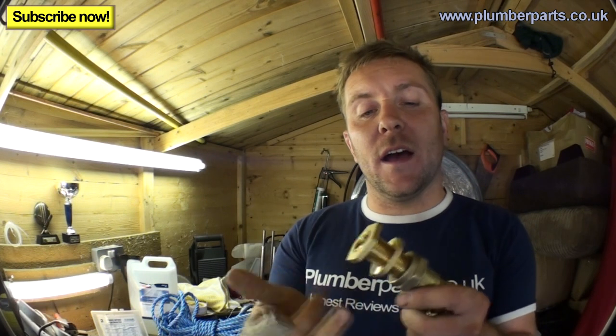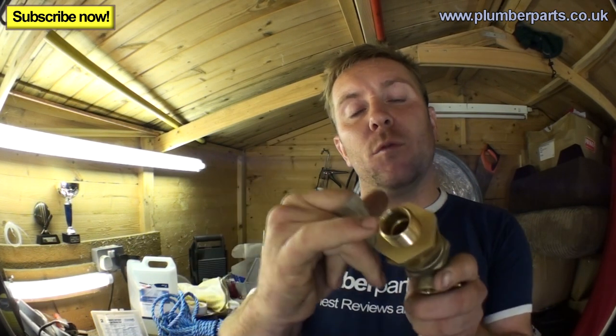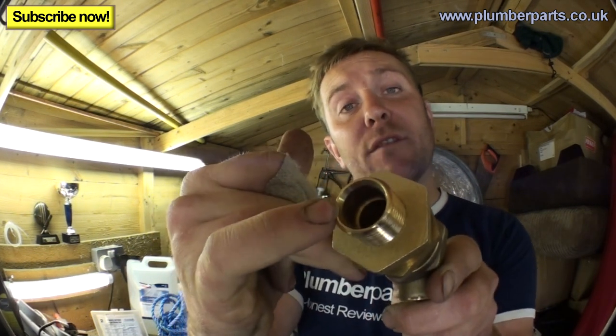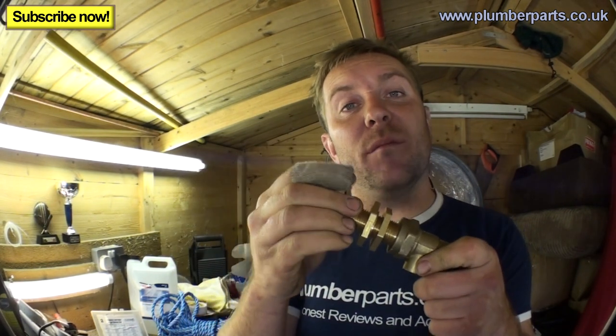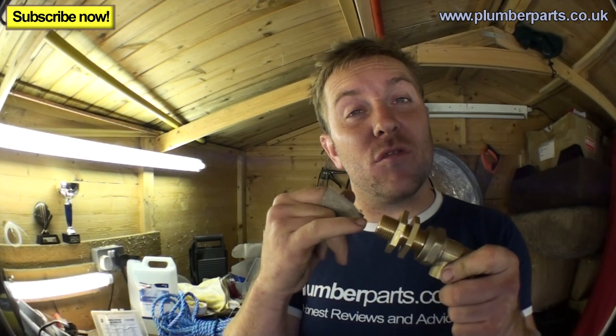I'm just as flabbergasted and amazed as you are that someone actually invented one of these. The Romans must have done it, I don't know, but it's an amazing idea - they're really good. Most of the time you'll find that you've got a small taper on the end that can take an olive and a compression fitting, or you can get a special little tank connector that'll either have a small fiber washer or a rubber washer on it. Rubber washers are generally easier.